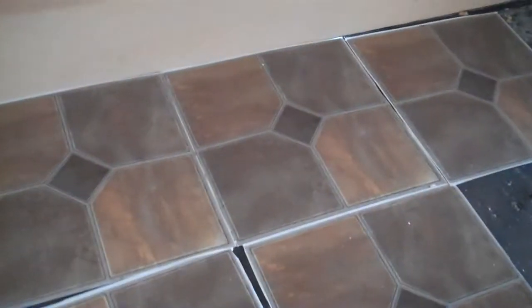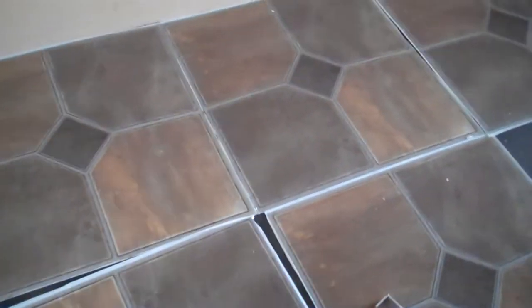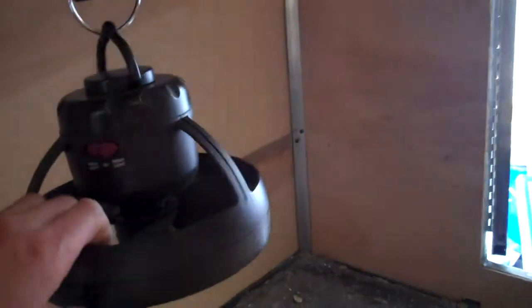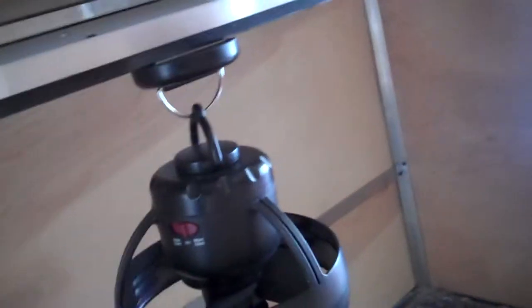We've got an area down here for storage for the dogs, whatever. These are just peel-and-stick tiles — I need to install them; they're just sitting there now. And here's that basement area looking towards the back again. The other door's right there — it's open right now. There's a little fan-light combo we got pretty cheap on clearance. It magnetizes. There's our roof vent.